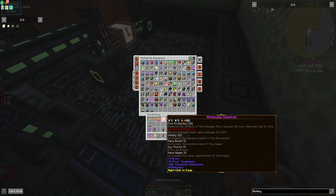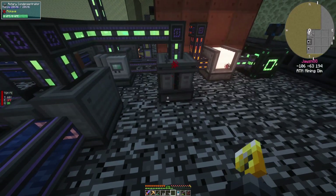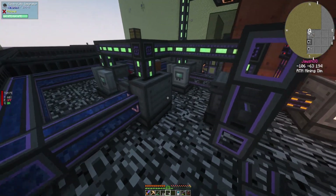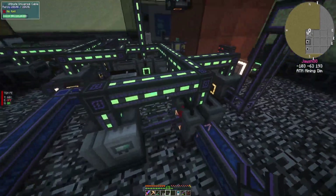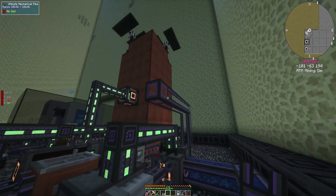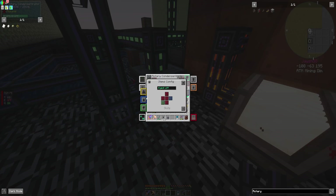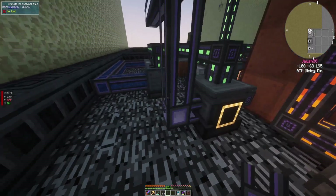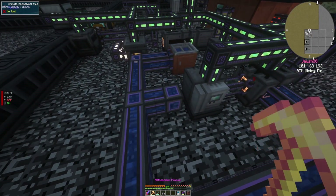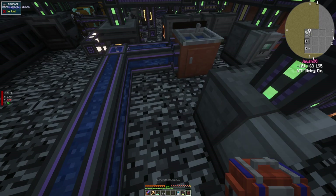Grab our mechanical pipes. So we're going to do fluid output so I can actually get the liquid ethylene in there without this happening. Cool. So now I need to create some more pipes. Beautiful.